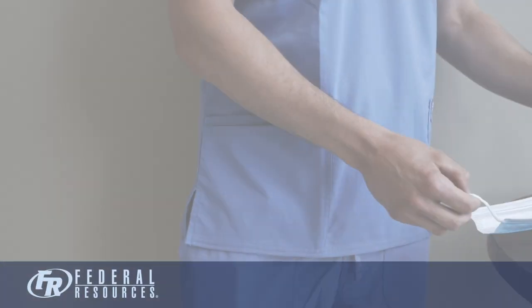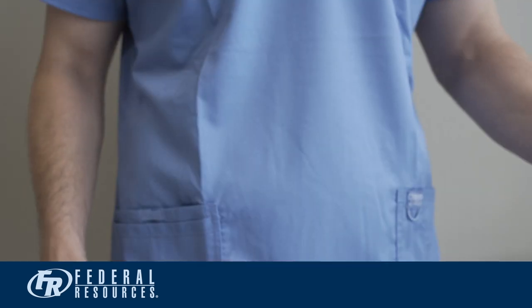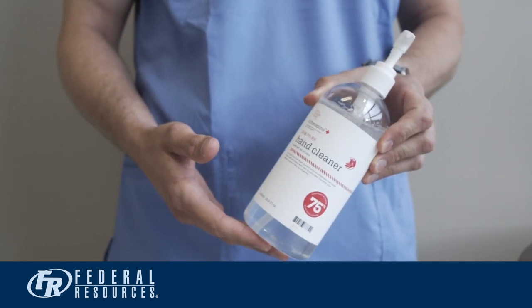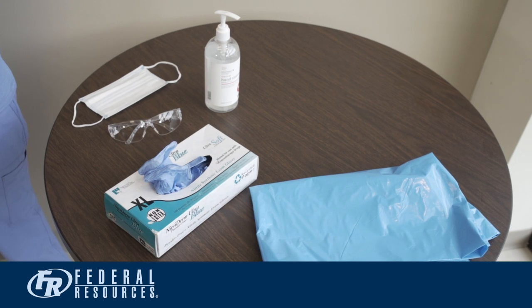First, gather the necessary supplies. You will need a mask, an impervious gown, eye protection, nitrile gloves, and alcohol-based hand sanitizer. Place your equipment in a clean area where you can safely don your PPE.